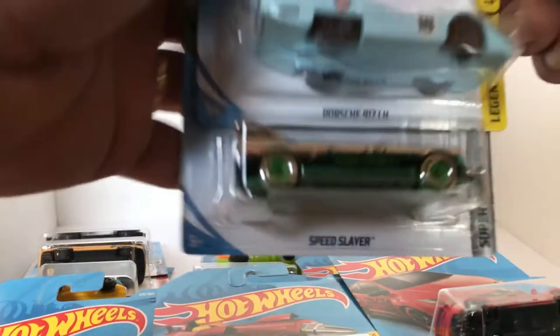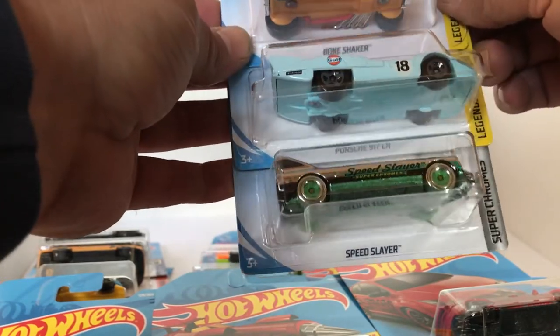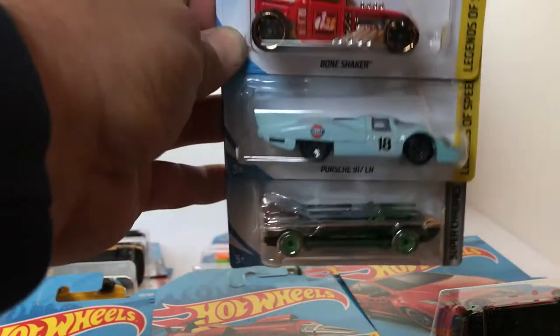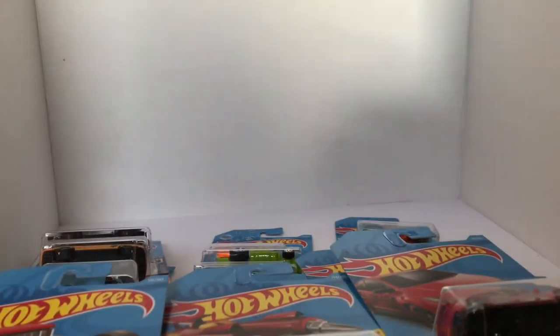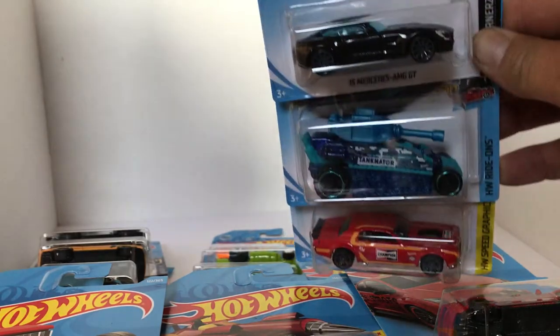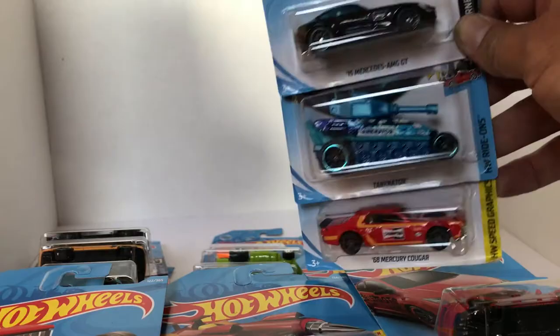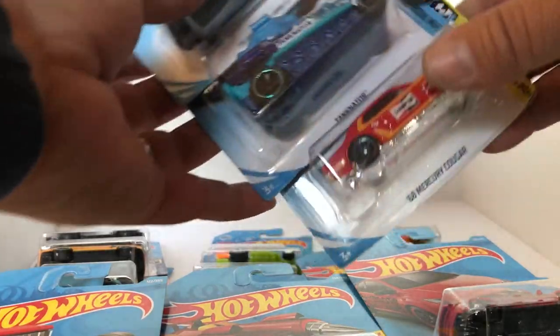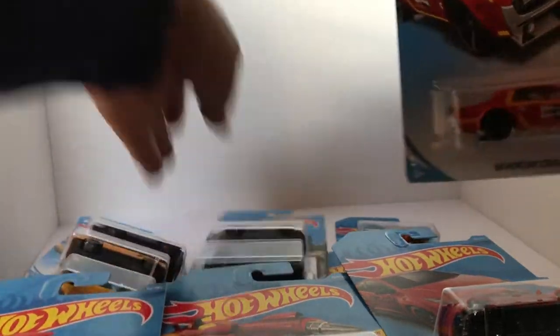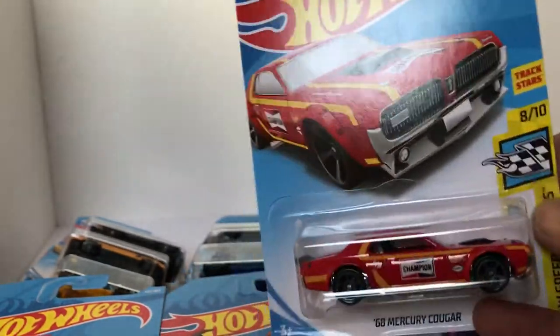F-Case. Got ourselves another red Bone Shaker, another Golf Porsche, and the Speed Slayer. Next up, another 2015 Mercedes AMG, the Tankinator, and a '58 Mercury Cougar with the Champion Spark Plugs logos on here. Pretty nice.